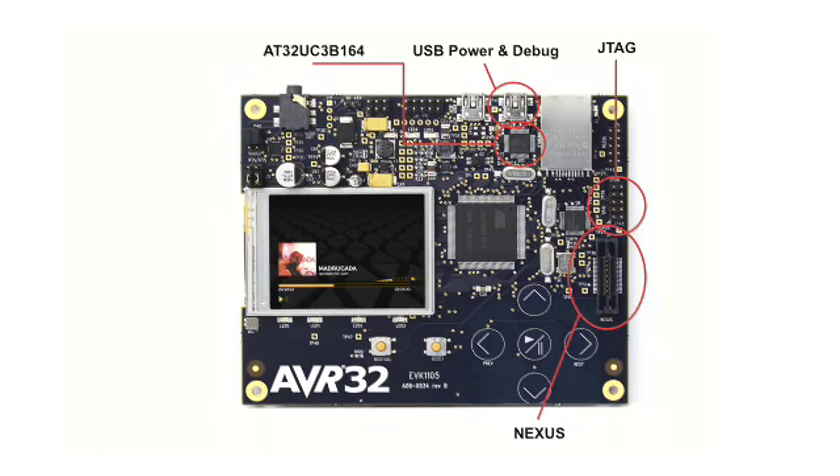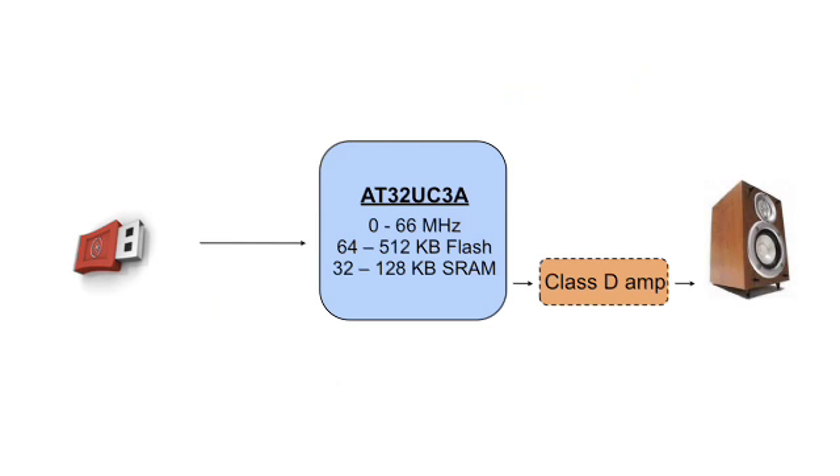The board controller converts serial to USB and monitors the board's status. On the other side, there's an 8MB data flash and a 32MB SDRAM that can be used for graphics, storage, or buffers. The board is especially tailored for audio playback. The basic operation is playback from a USB stick using the internal audio codec — a true single-chip solution.